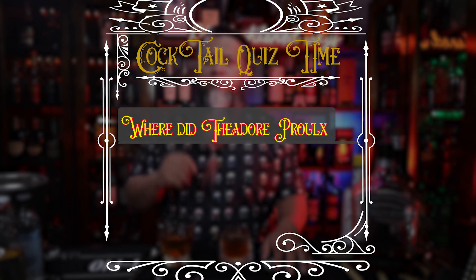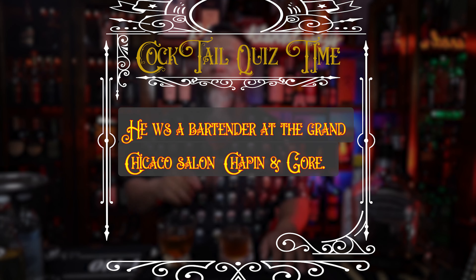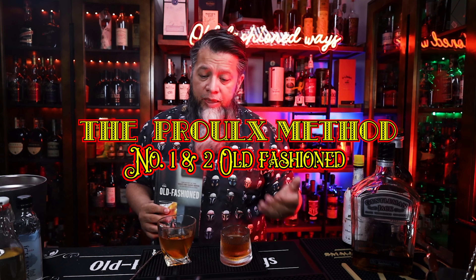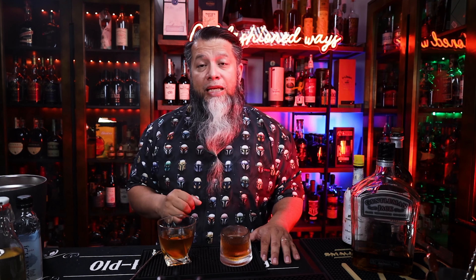Cocktail quiz answer: Theodore Prue worked as a bartender at the Grand Chicago Saloon, Chapman & Gore. So here we have it from Simonson's book — Prue Method No. 1 and Prue Method No. 2. The first one has absinthe, made with some ice and poured into another glass. Method No. 2 has no absinthe — we use one large ice and serve it in the glass we made it in.